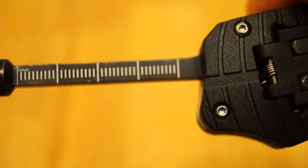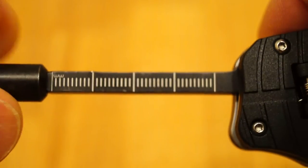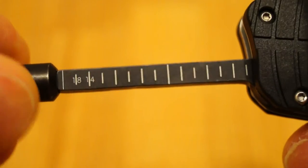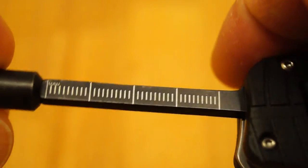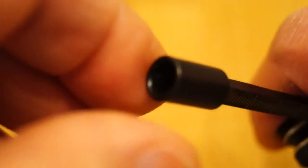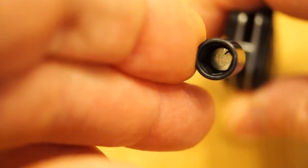Let's not forget the screwdriver bit holder. We've got metric on one side and an imperial measurement on the other side, so you can use it as a bit of a ruler as well. And in here you've got a little magnet to keep the bits in place.